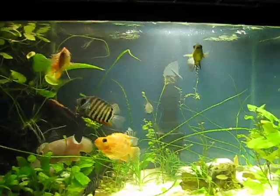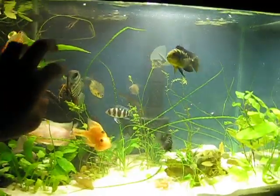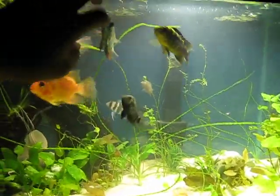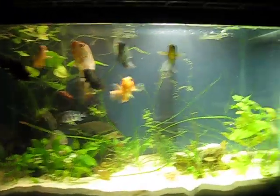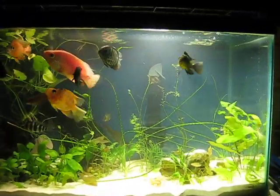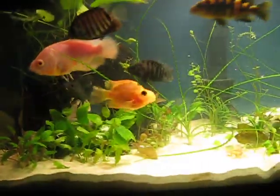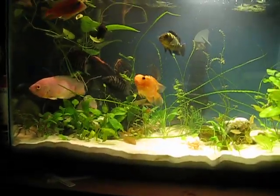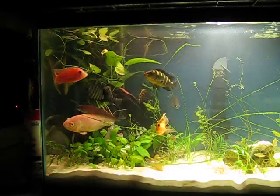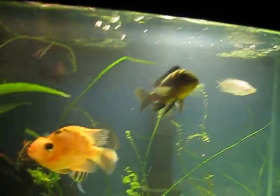Hey guys, this is a brand new fish tank update. It's a new design, new lights, really bright. It's pretty cool. A lot of space. Look how bright that is. It's so bright.